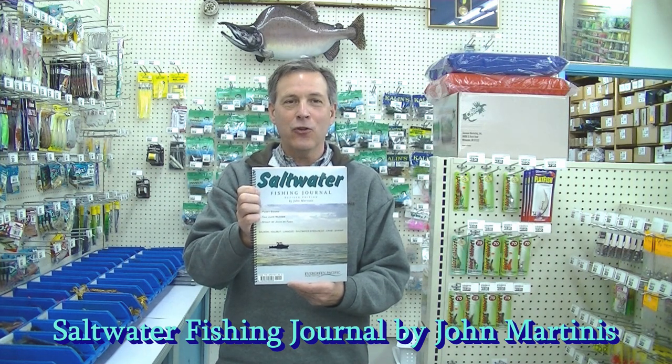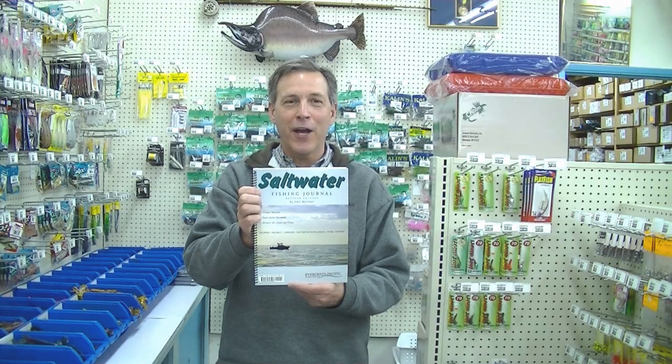If you need more information on salmon, lingcod, halibut, shrimp, and crab, consider buying my book the Saltwater Fishing Journal for Fishing Puget Sound and the San Juan Islands.